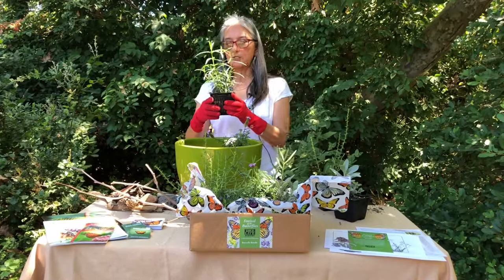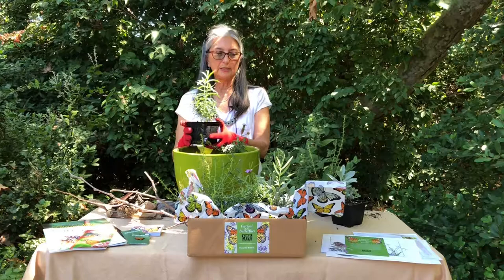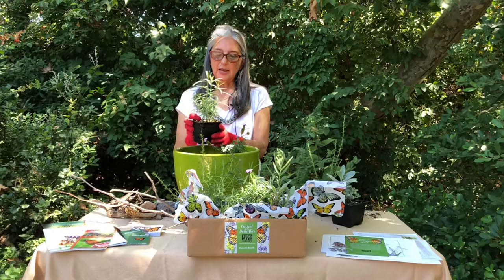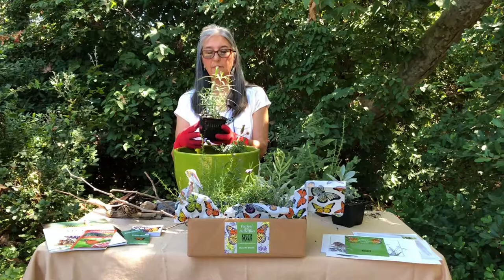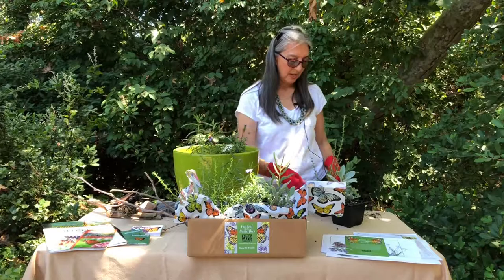Monarchs are always attracted to narrow leaf milkweed, and other milkweeds too, but the native ones are narrow leaf milkweed. The other one we sell here at the nursery is called showy milkweed. This one of course has narrow leaves, and the monarch looks for this plant to lay eggs on. The larva will eat only this plant, and that's how they grow big and strong and become a butterfly. So that's going to go into our pot also.